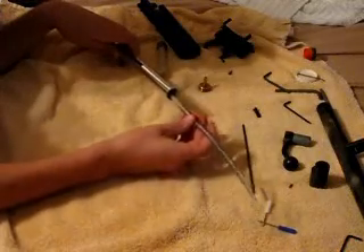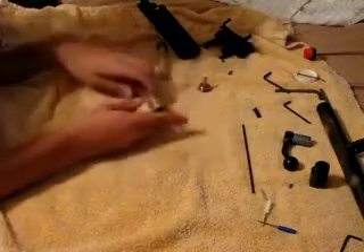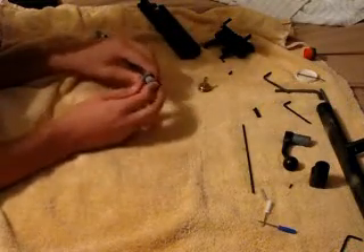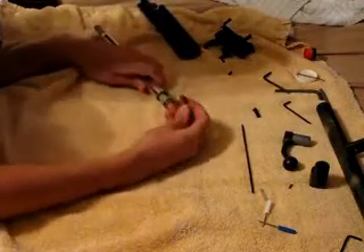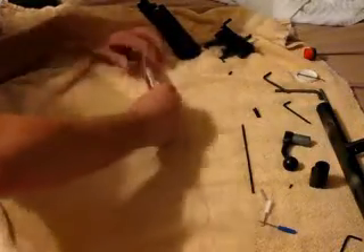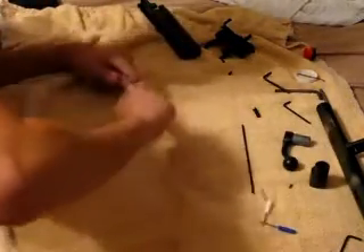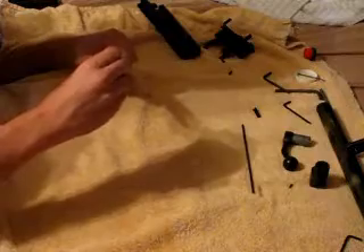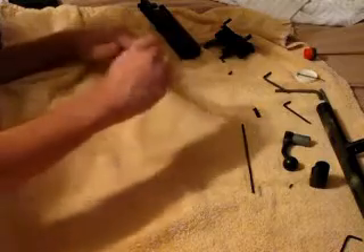Take your spring, put that in like so. Then you're going to take the second plunger piece and put it on the end — you're just going to try and get it in like three threads. You've got to push while you're doing this, push it in, and then use the little trick with two little screwdrivers. Just turn to the right.